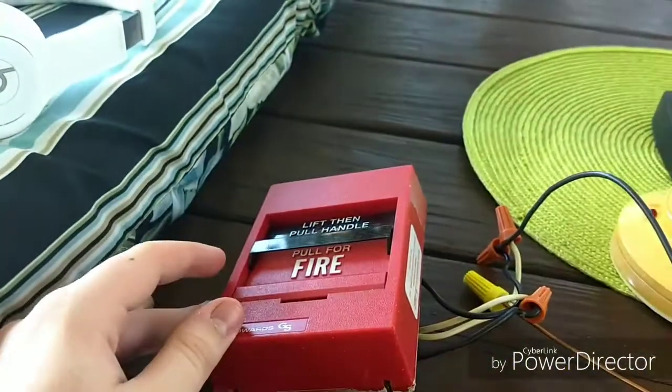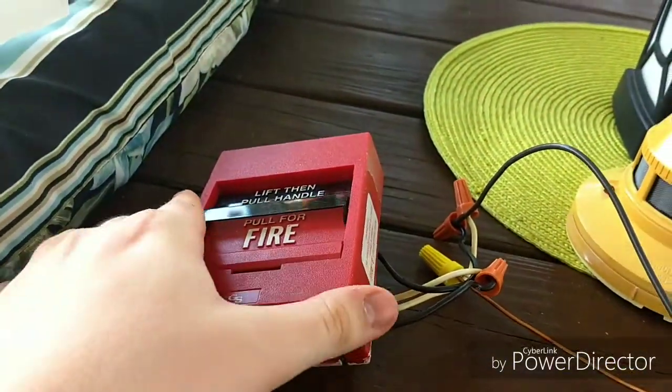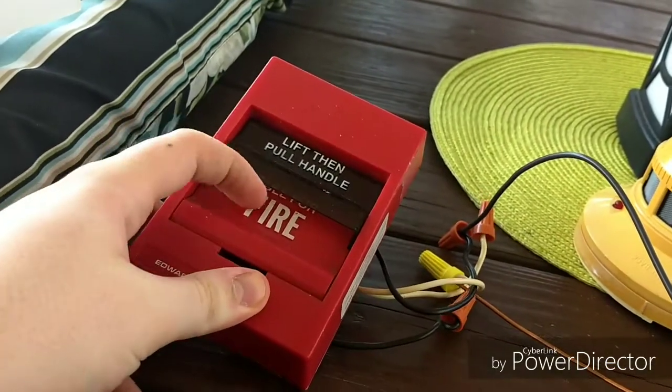I have a new video for you guys today. There have been a lot of new people joining the fire alarm community recently, and a lot of them have watched my channel. This is a video for all of you younger viewers or those who are just starting out. I'm going to show you step by step how to wire up a pull station or smoke detector that is compatible with batteries, and how to wire those both up to a horn strobe. The alarms I have selected today are some I got from Alex, so thanks to him.